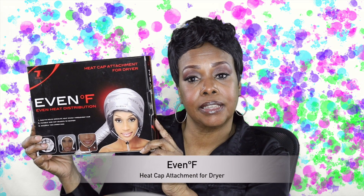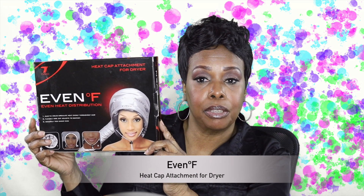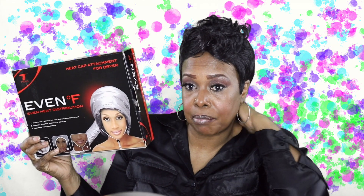What I have today is called Even Fahrenheit. This is a dryer that you may use if you're in a hurry and you have your hair you need to wrap it. I'm just going to demonstrate to you how this cute little dryer works.